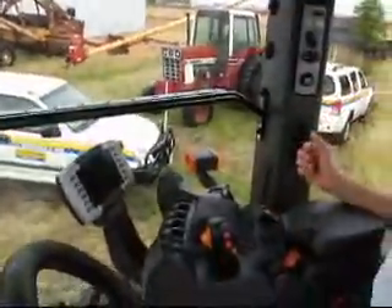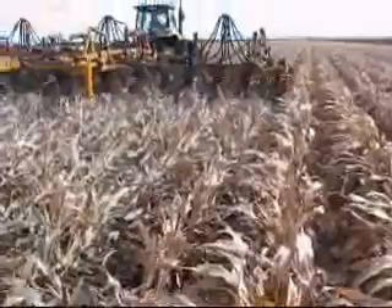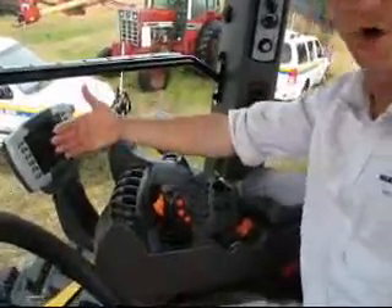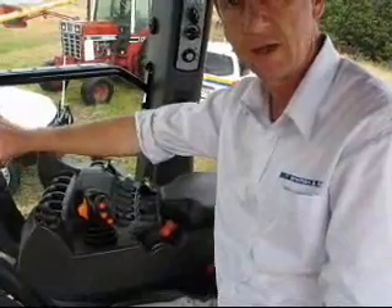So when you buy your air seeder and plug it into the standard Isobuzz fitting on the back of this tractor, it'll come up on this standard screen, and then you'll page down to get your guidance in your tractor, your spray monitor, your air seeder bin levels — all that'll just be in this one screen.